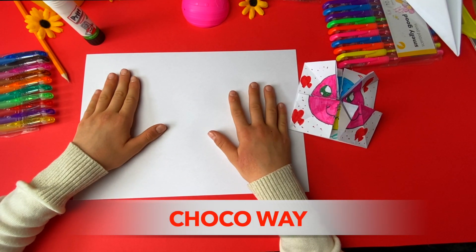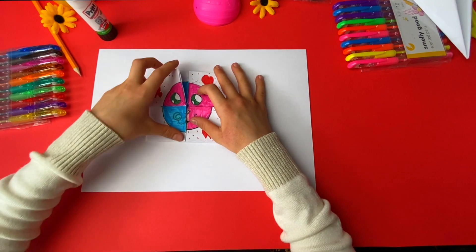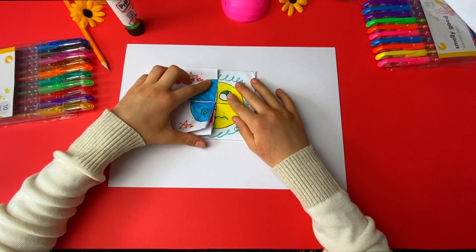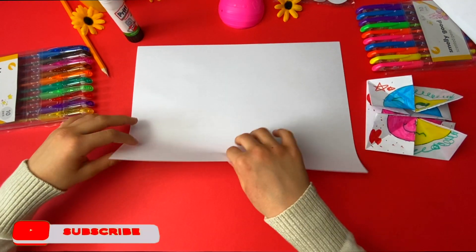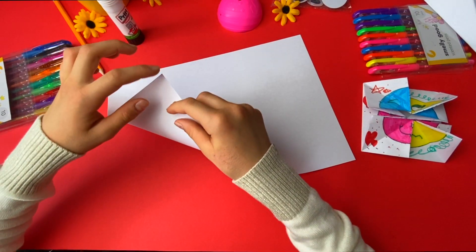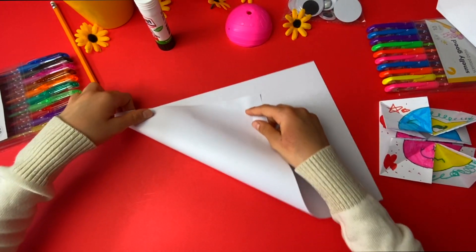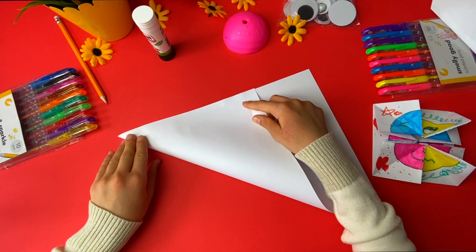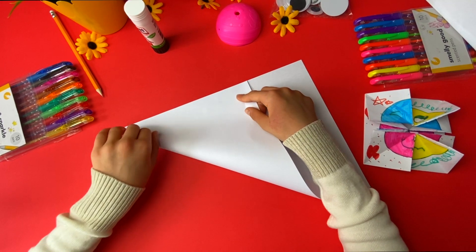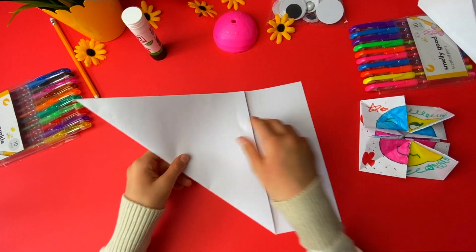Hi guys, today I'm going to show you how to make this DIY face changer that changes faces. First you get a normal paper, then you fold it so this corner to this line there.